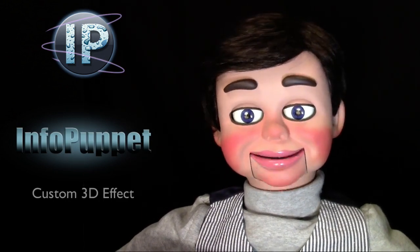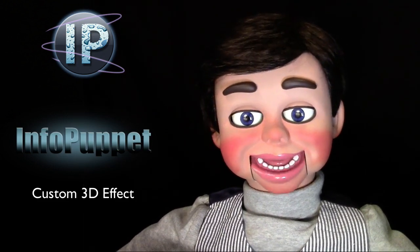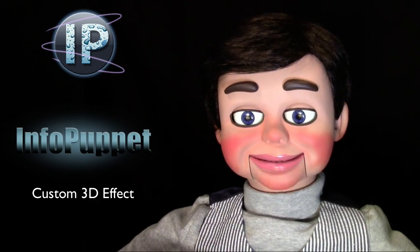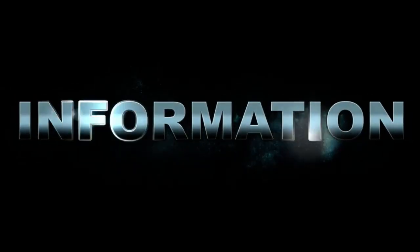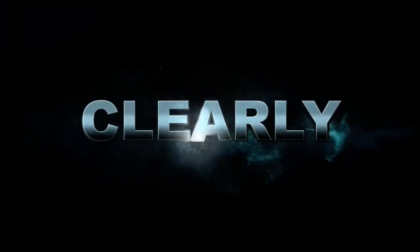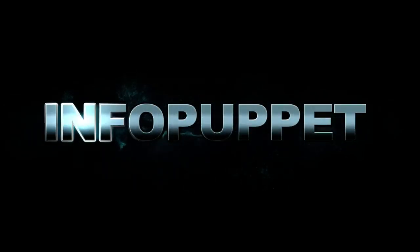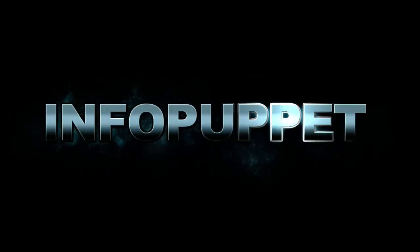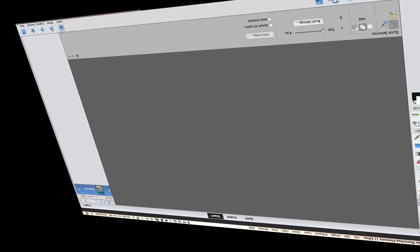We're gonna check out how to take any subject in an image and make them pop 3D style. You are going to absolutely love my next Photoshop Elements tutorial. So Photoshop Elements 11 is open up,